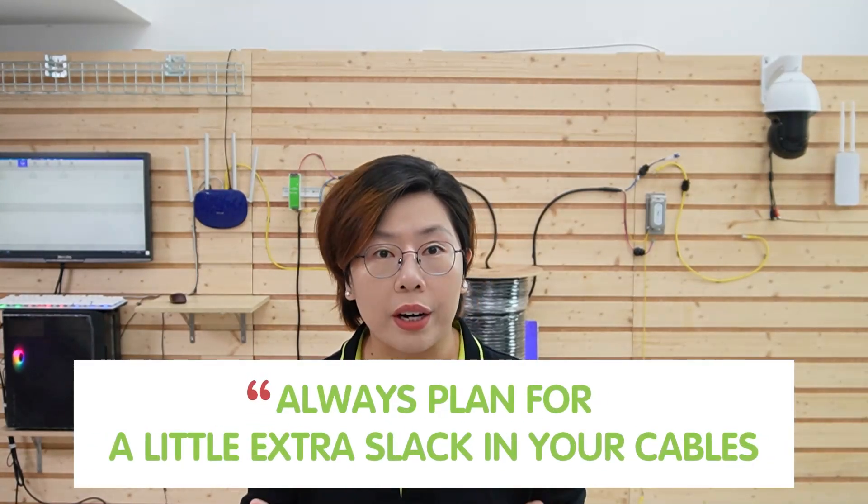Alright, so now we are in front of the demonstration board. Let's get into the installation process, and I'm going to walk you through the steps from planning to powering up our IP camera with armored composite fiber optic cable. First things first: planning. Before running any cable, you need to assess the site — take a close look at where you are installing the cable, check for obstacles like tight corners or areas exposed to the elements, and map out the distance to make sure your cable is long enough. Pro tip: always plan for a little extra slack in your cable, just in case.